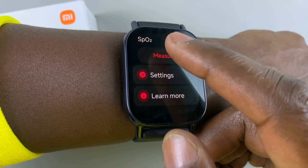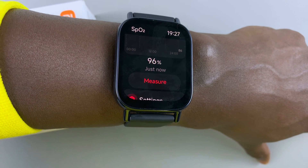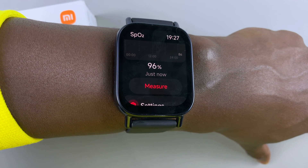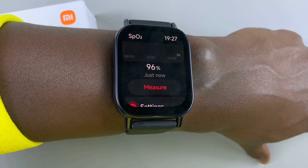But that's basically how to measure the blood oxygen on your Redmi Watch 5 Lite and on your Redmi Watch 5 Active. Thank you for watching the video. Take care and God bless.